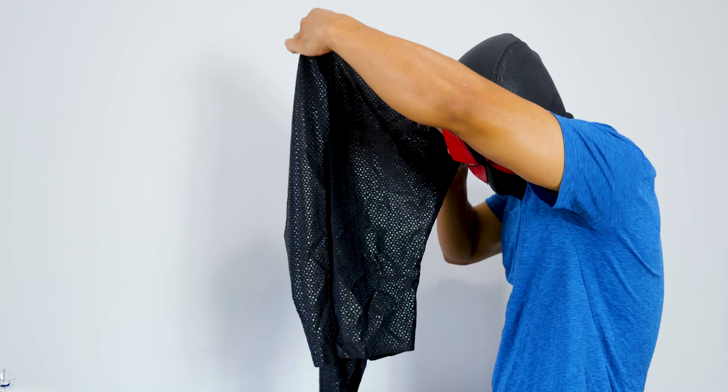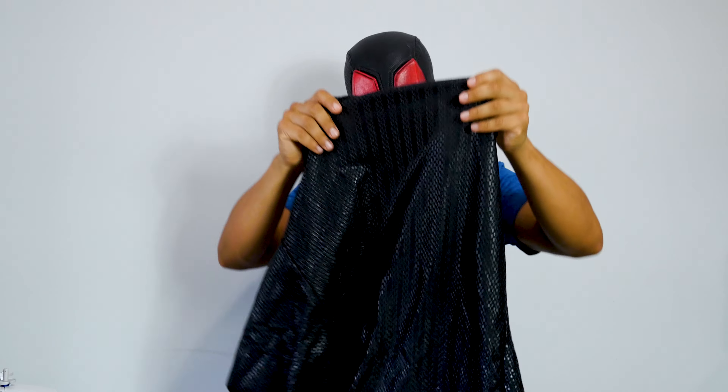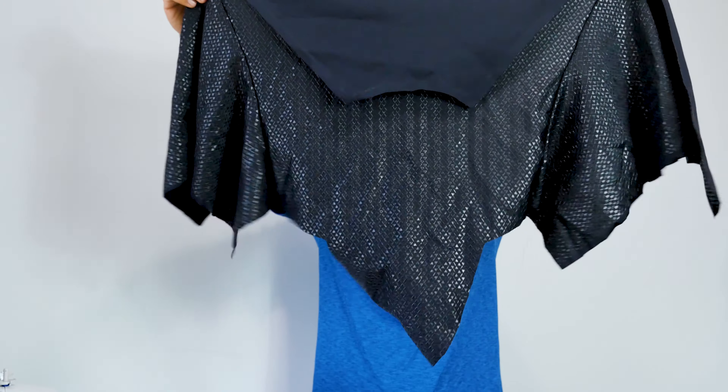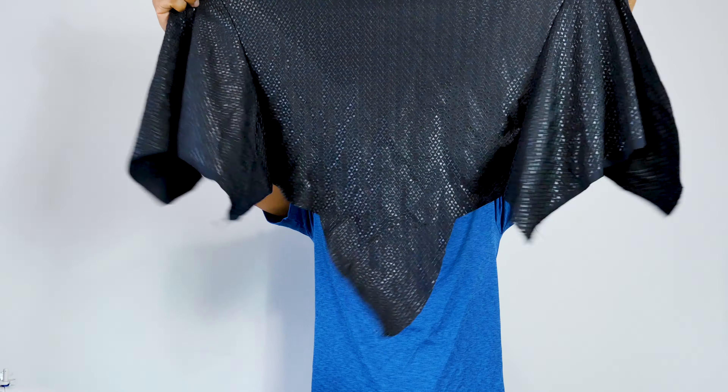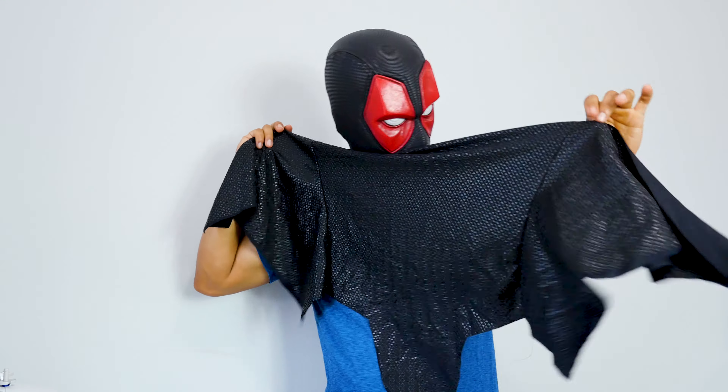I hope you guys can see it. This chest part is very easy because it's one piece completely — not like the Civil War movie suit where it's like 10 parts and you've got to sew it all together. I'm still working on that one because it's hard. This one is one piece; the back is one piece.